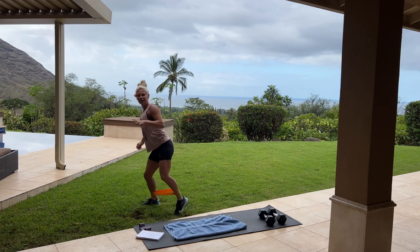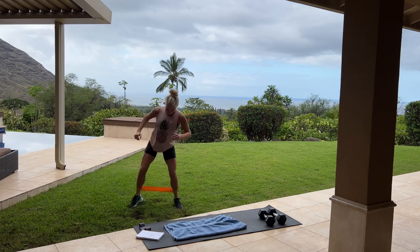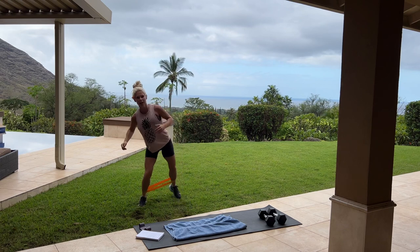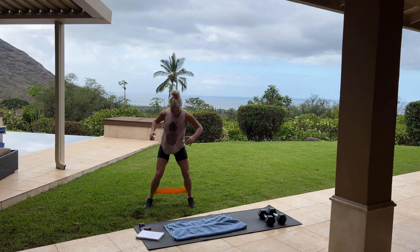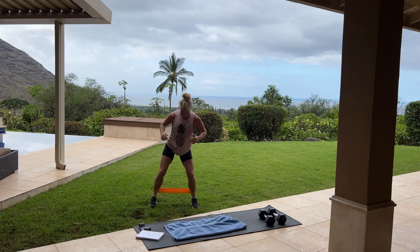We just did leg day last night, so our legs are already sore, and I love it. Keep going — step it back, step it back — keeping those feet as wide as possible. I hope you have the gold band on. Nice deep breath, inhale, exhale.